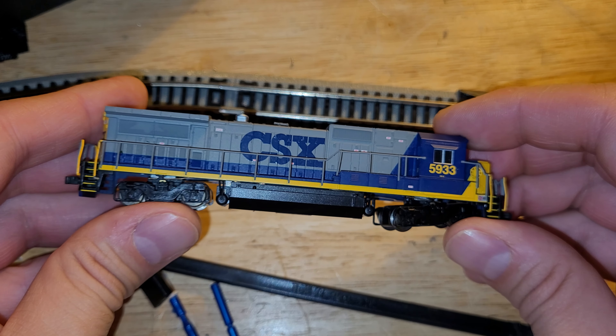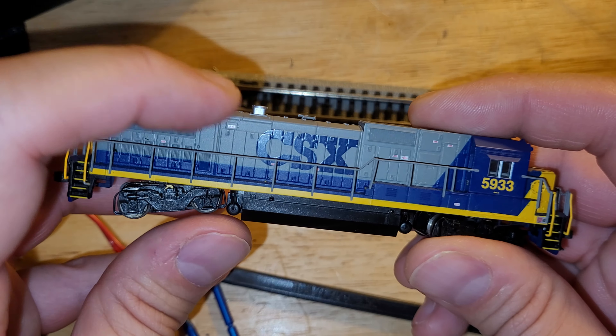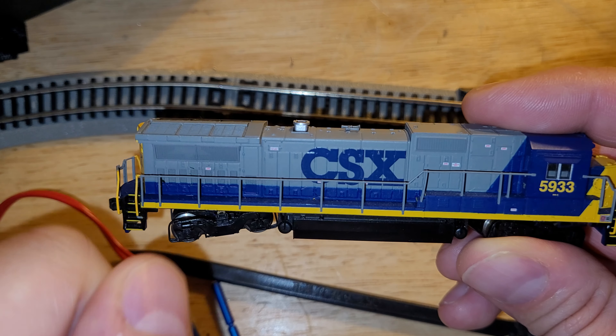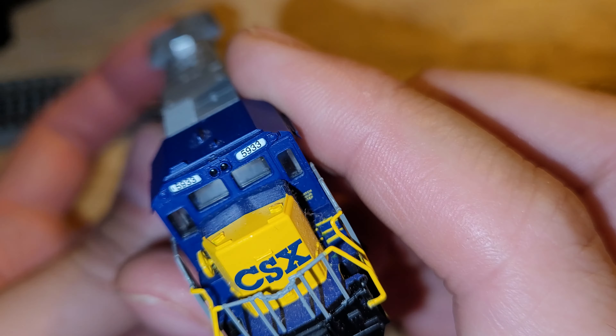Hello everybody, it's the Alco Diesel Guy with another project for you. This is a B40-8 in CSX paint — hopefully I said that right. This is the type without the wide cab, unlike that wide cab BNSF GE which is another type of Dash 8.